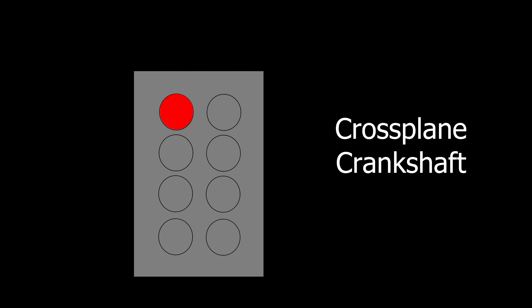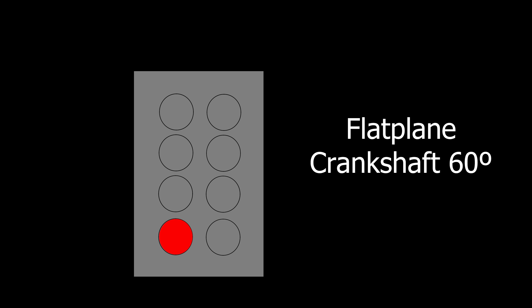For example, this is the pattern of a cross-plane V8 engine. The firing order between the left and right sides aren't even, so you get the trademark V8 burble — kind of a bubbling sound. But this is the pattern of a flat-plane V8 engine. It has left and right bursts alternating, so they don't require the hefty counterweights needed in a cross-plane engine.